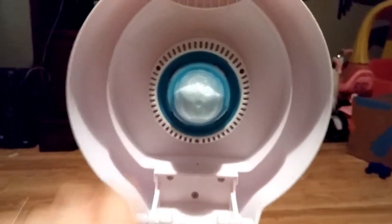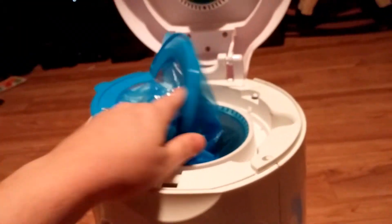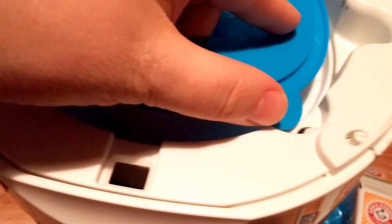So this is the Munchkin diaper pail — you just push down, pull up. This is baking soda to keep it from smelling. Just twist, and there's the hole that the diapers go into. The way this works is that it's really good about keeping the smell in. You see this little tab right here?